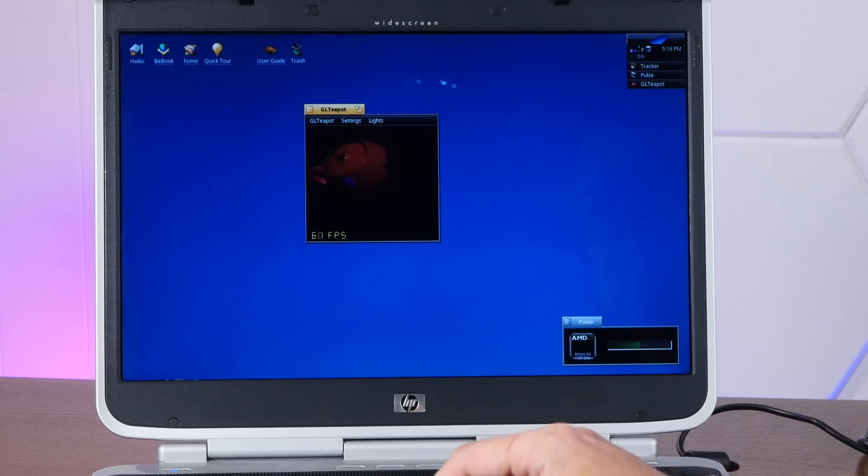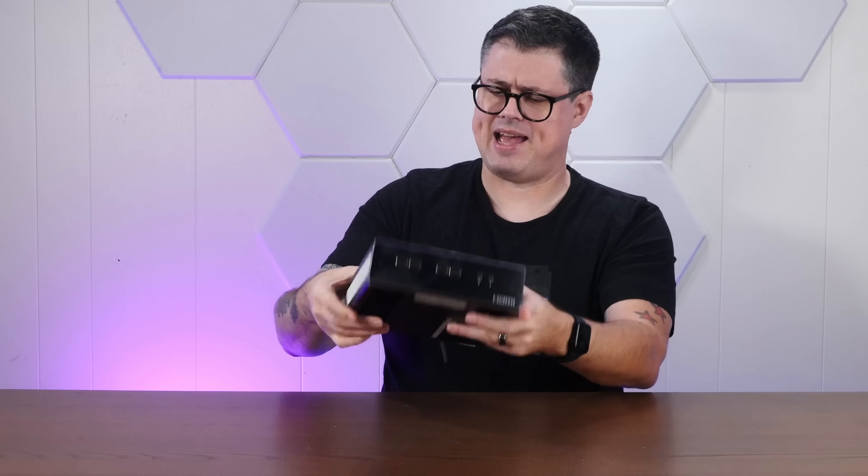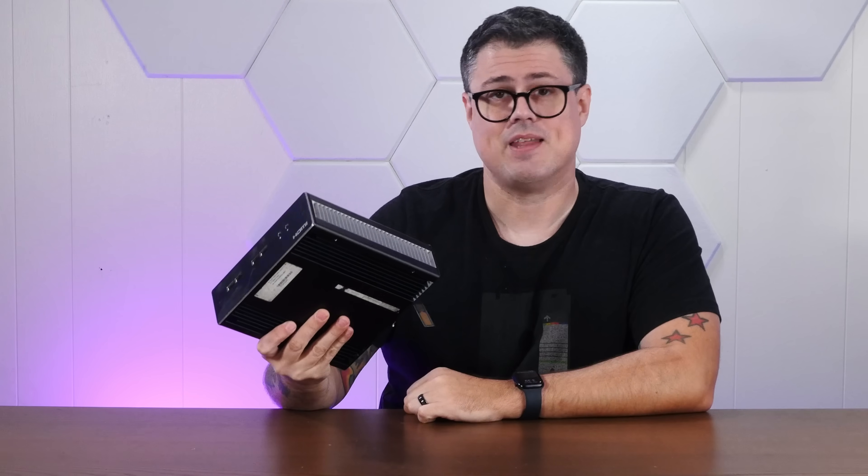Haiku is everyone's favorite underdog operating system, descended from the venerable BeOS of the 90s. I've been obsessed with it for years, and we've done quite a lot of videos here installing it on random machines. So when I found this weird computer-esque thing languishing on a shelf at the back of a Goodwill, I thought: Haiku.